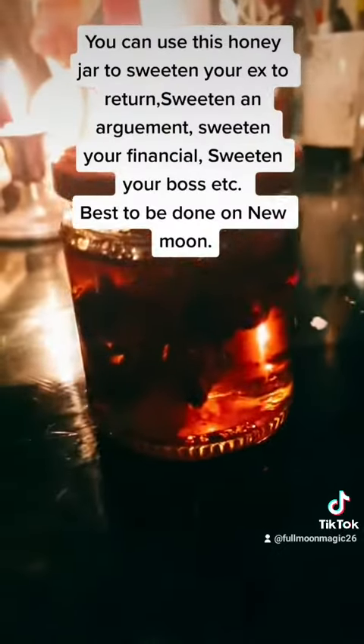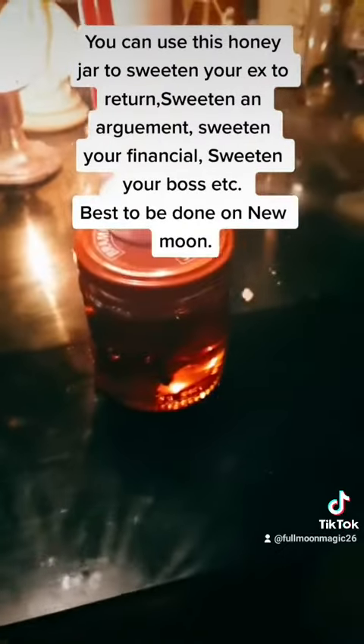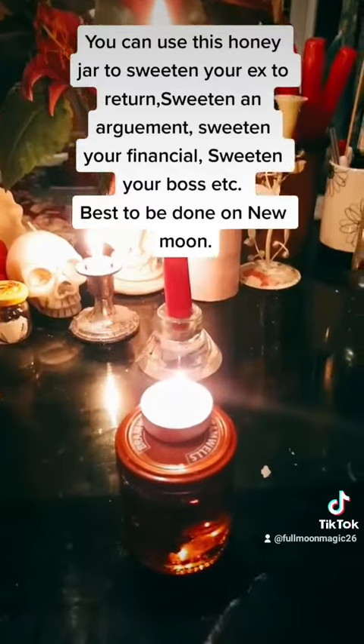You can use this honey jar to sweeten your ex's return, sweeten a negotiation, sweeten your finances, sweeten your boss, etc. It is best to be done on the new moon to sweeten things for you.